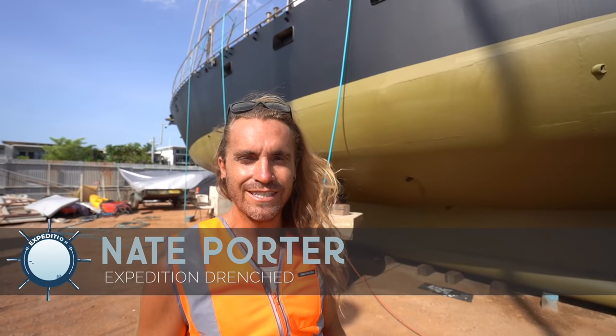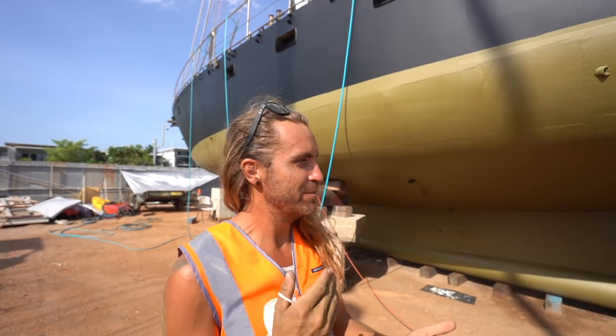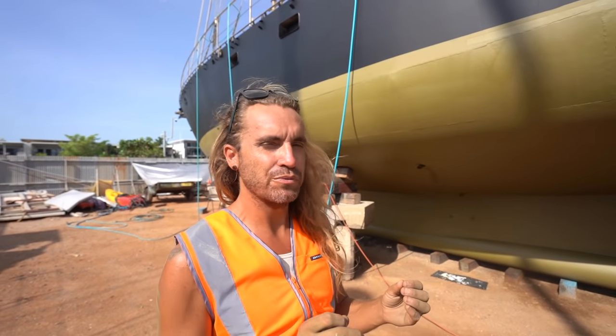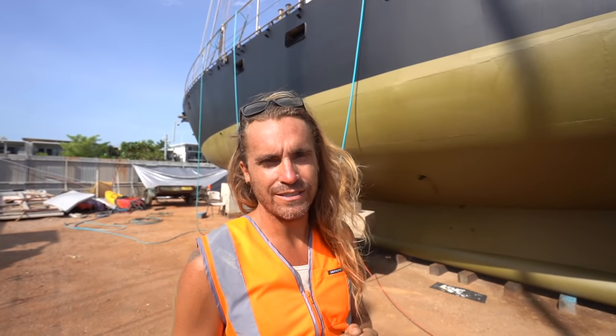My name is Nate with Expedition Drenched and today we're doing a fun project - a lot of hard work though. We are going to be applying our Copper Coat antifoul. Today we're just doing the prep work, but we're going to show you all the steps from beginning to end of what it takes to apply this.